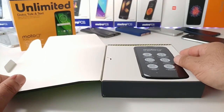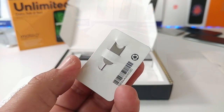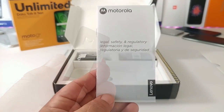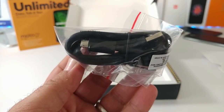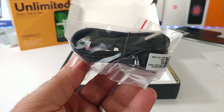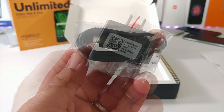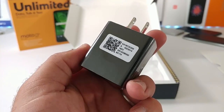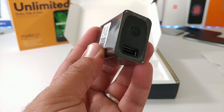I'm going to set the Moto G6 Play to the side and share what else is included with the purchase. You're getting a tray tool for your SIM card and SD card, some reading material, and a micro USB data cable. Unfortunately the Moto G6 Play does not have Type-C charging. Also included is a wall brick that charges at 5.2 volts at 2 amps, with Motorola branding on it.